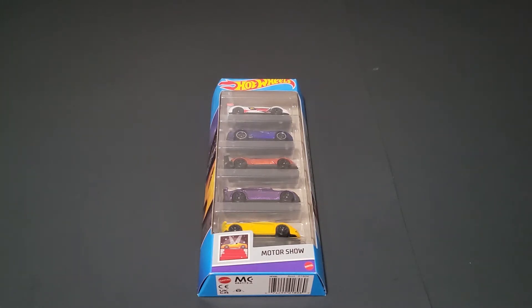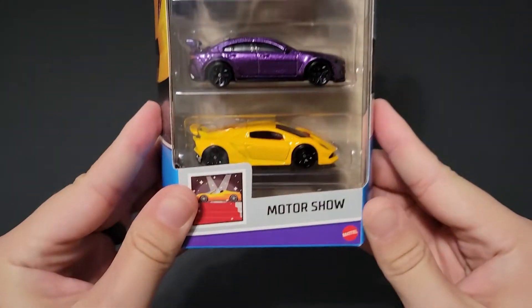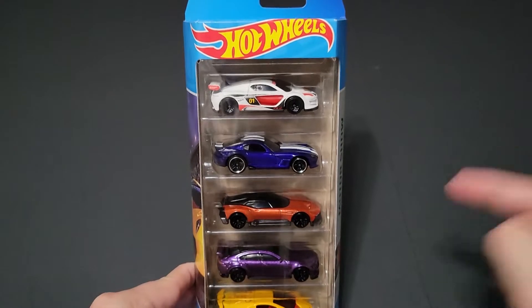Hello, Brenton with All Talk 10 here. And in this video, I'm going to open up the brand new 2021 Hot Wheels Motor Show five pack that I was able to find on the pegs.